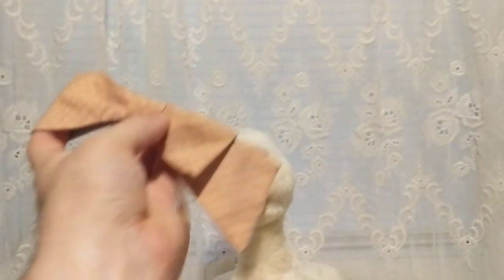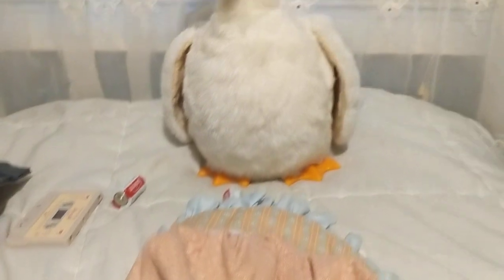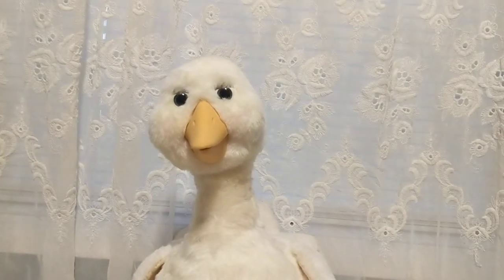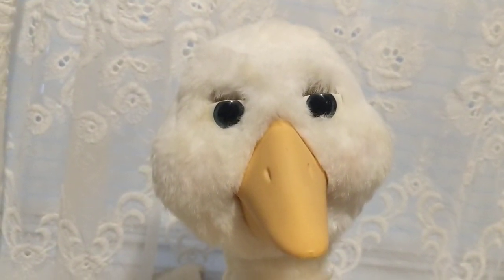Her bow and bonnet all came with her. I took them off because I want to wash those too. Once I start work on her she'll be as good as new, and hopefully I can do something with her eyelids — see if I can make something for her.